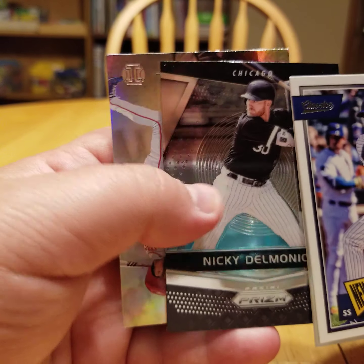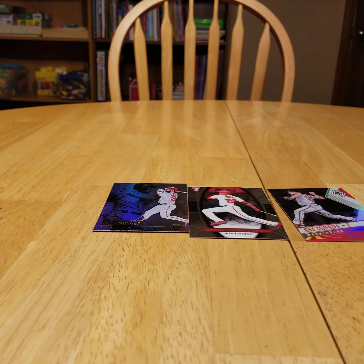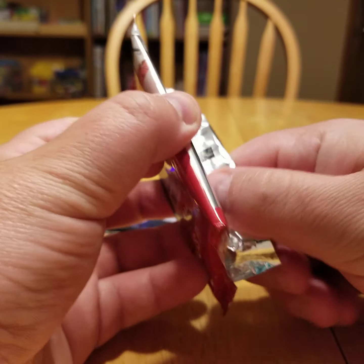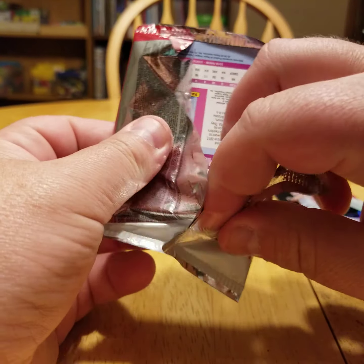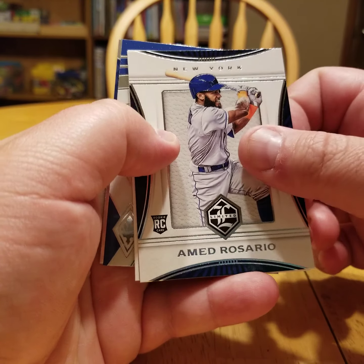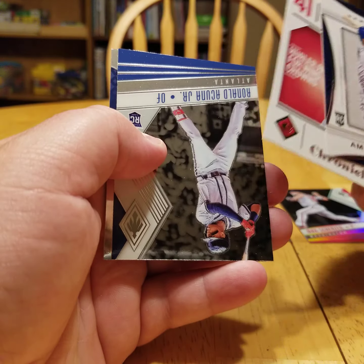Nicky Delmonico — again, another White Sox guy that I could care less about collecting. Bryce Harper too, of course — we'll put him up here for fun as well. Two more packs to go with the retail stuff and then we'll get into the Revolution pack. I think we've got a Status card on the back — that weird pink. Rosario again, another rookie card. Chris Sale — bummer about his elbow. No Tommy John surgery yet, but —